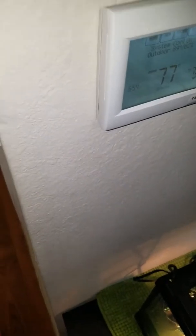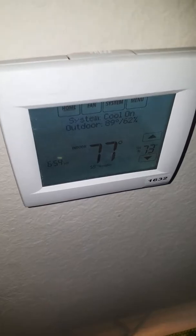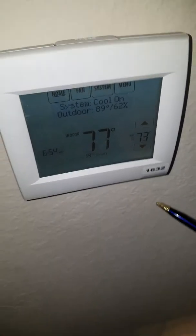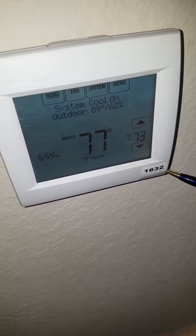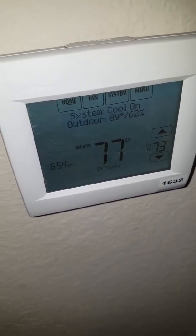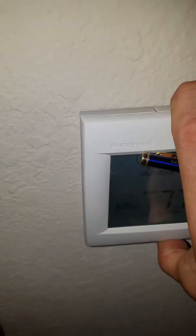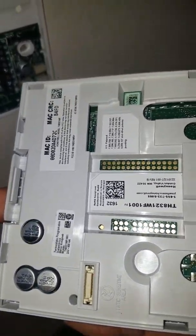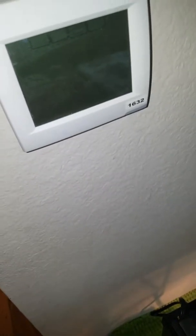We're going to be programming the Honeywell 8000 for low-speed dehumidifying. Here I got my number for my code to get into my user mode. If you don't have one posted there, open up the back of your panel and usually you'll see a little sticker on there somewhere on the back panel. I've taken mine off and put it on the front where I would always see it.